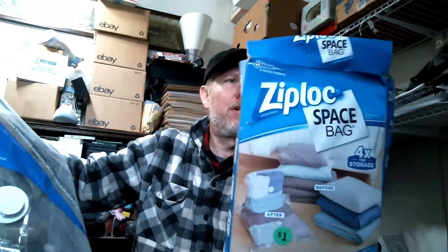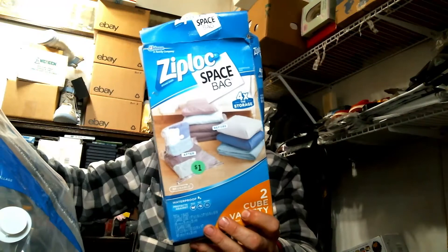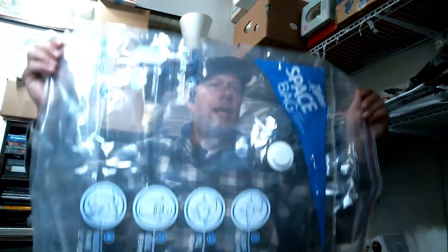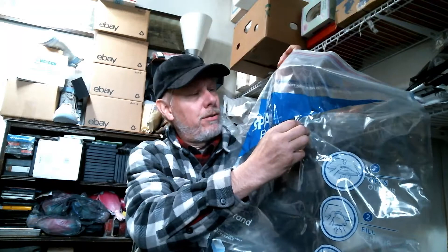This one here is a Ziploc storage bag. I picked these up at a yard sale last year for a dollar, and you can get these at Dollar Tree or some of those dollar stores. It's a big space bag and it's got a place right here where you hook your vacuum cleaner up to it.